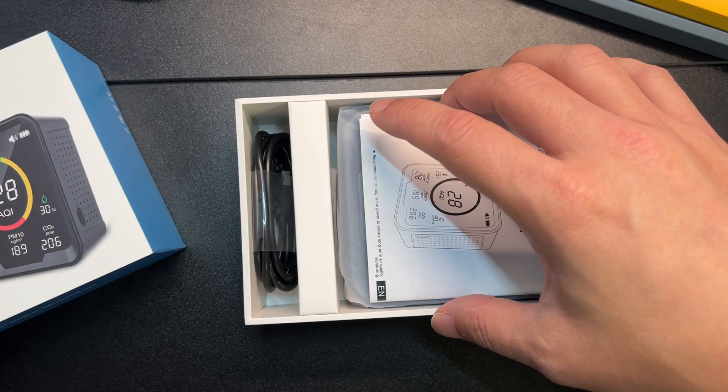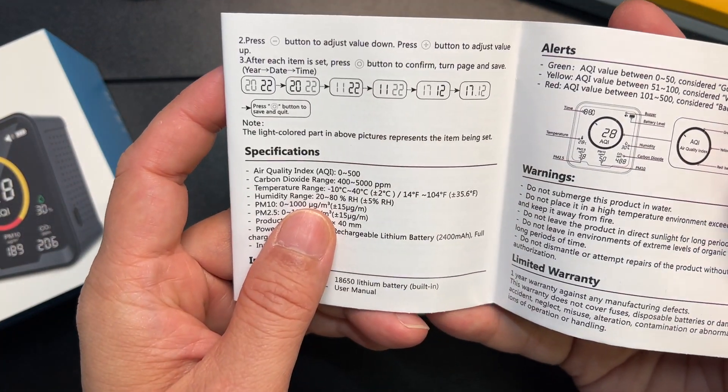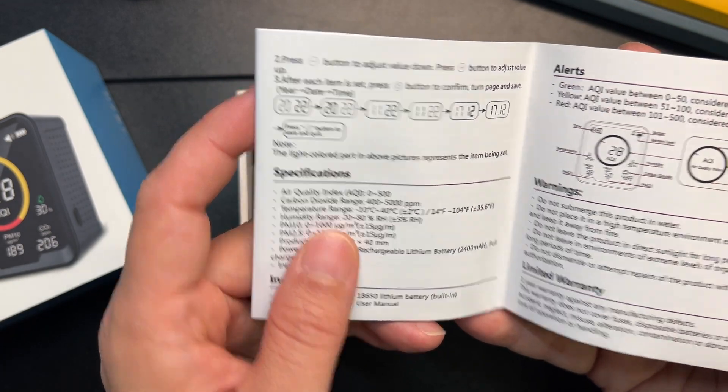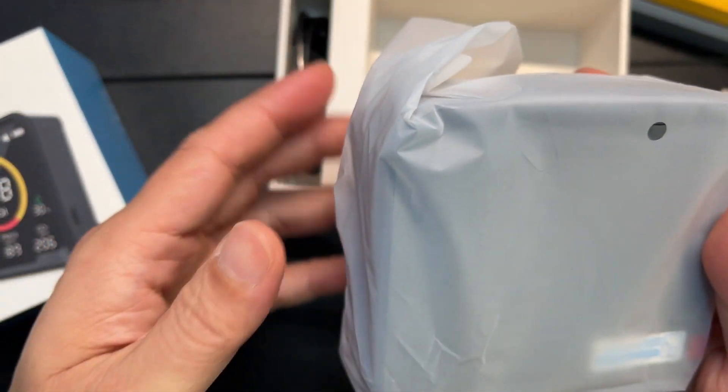As you can see, this has a very nice display. It's brightly colored, and it'll even beep at you whenever it reaches a certain level of discomfort.